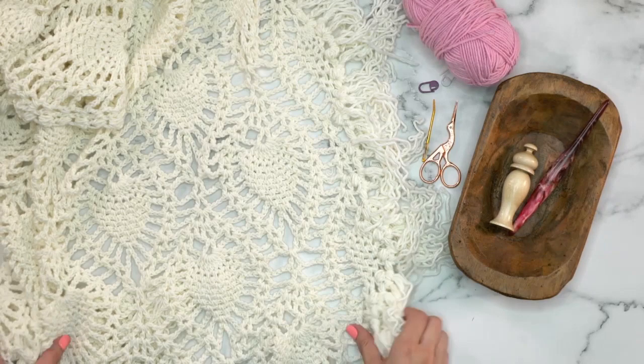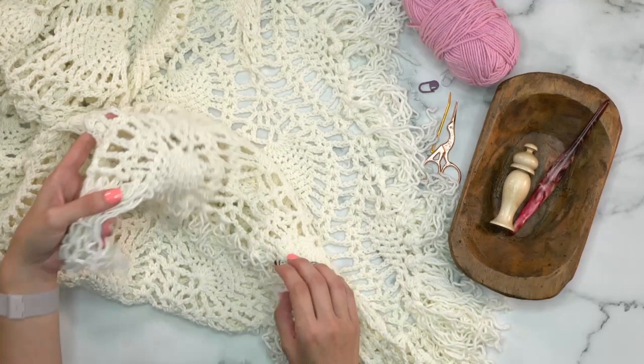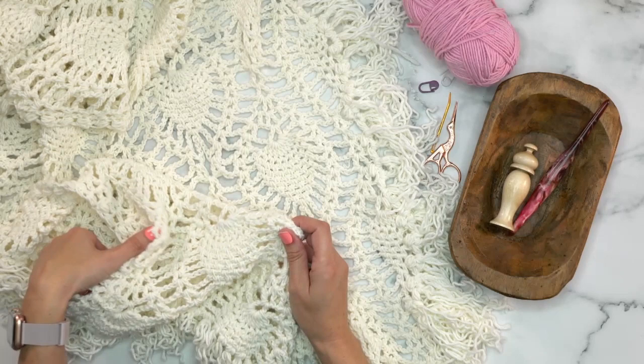Welcome to this fun video for the pineapple lace crochet wrap. This is a fun project to do — it's a bit intermediate because it is that pineapple stitch, but I'm going to walk you through each row so that should be super helpful. But first, let's talk supplies. This crochet wrap is quite large; you can make it smaller by doing less repeats.